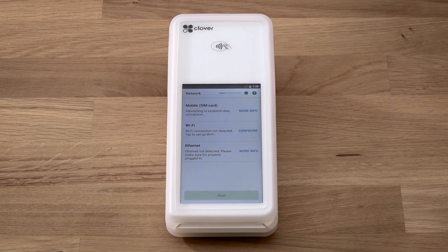Next, we'll connect to your network and activate your device. You can connect via your cellular network or Wi-Fi. We'll walk through connecting to each. For cellular connectivity, an LTE-enabled device will automatically connect to a cellular network.